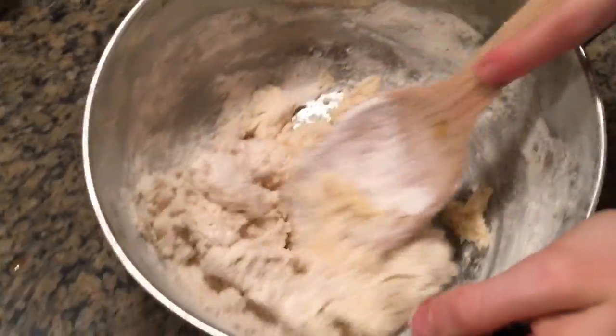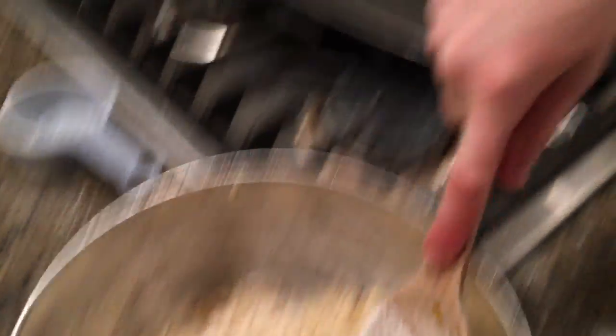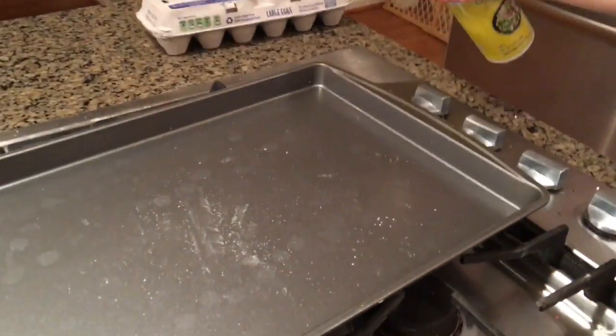It's probably going to look something like this after you are done mixing. Afterwards, you will be putting it on the tray. Mixing all together, you will need to put it in the freezer for about an hour. When we're done freezing it, you'll need to put on cookie spray.